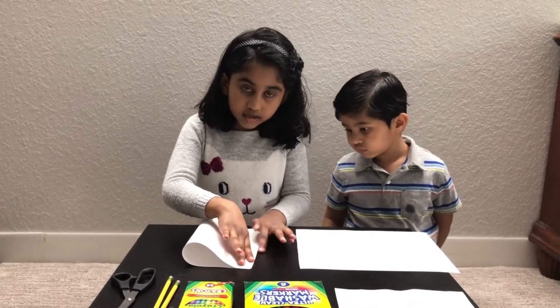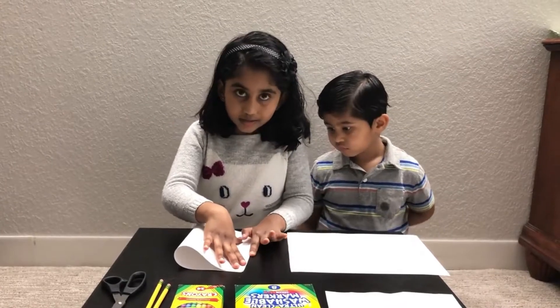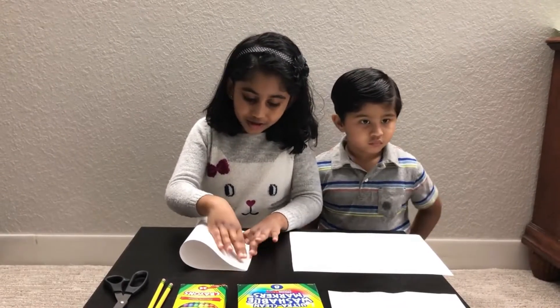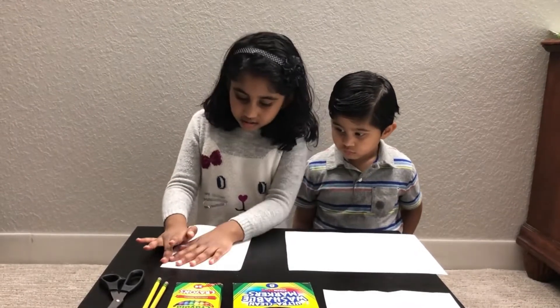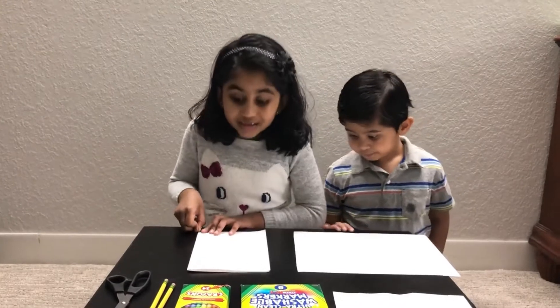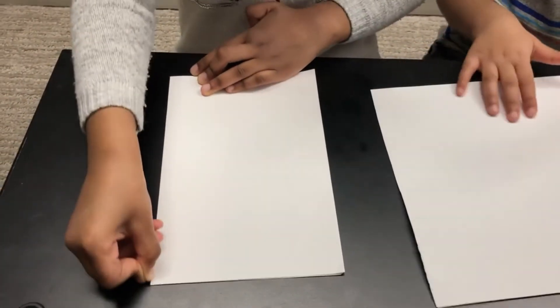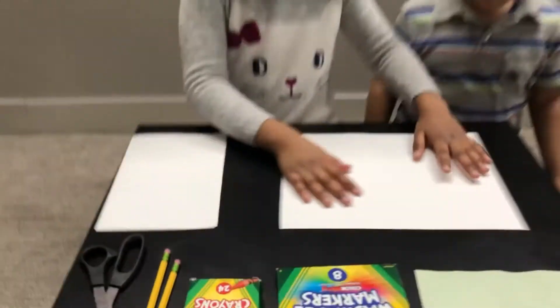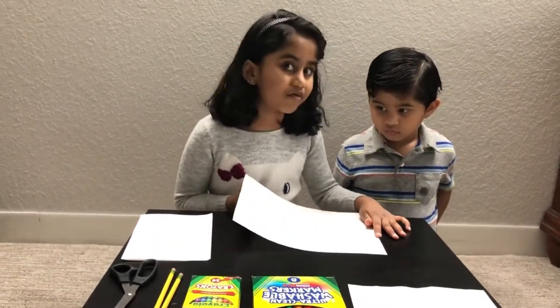I learned this in my class. You put your hand like this, push it, and then quickly smash it. Then you can see the edges match — match them together like this. Now I'll help my brother since he's too little. He can do the drawing all by himself.